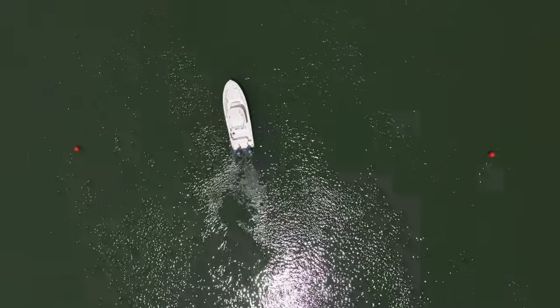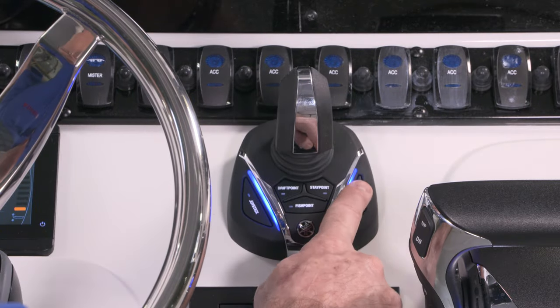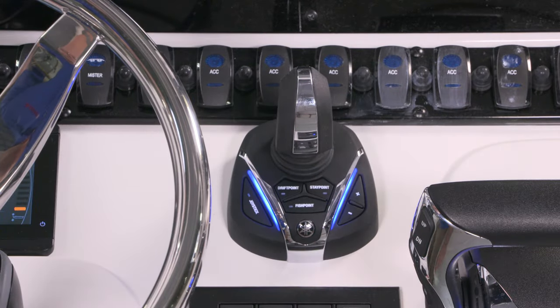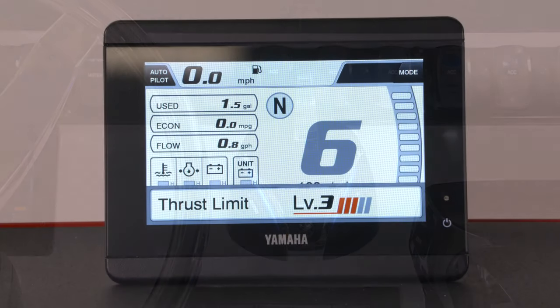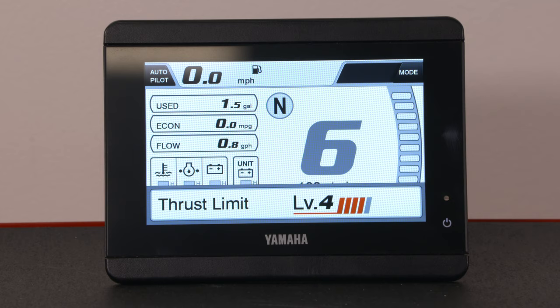Fish Point will default to thrust level one each time you enter the mode. You can easily increase or decrease the amount of throttle and steering being used by adjusting the power level up or down using the plus or minus buttons on the joystick. Level five will use the most throttle and steering, while level one will use the least.